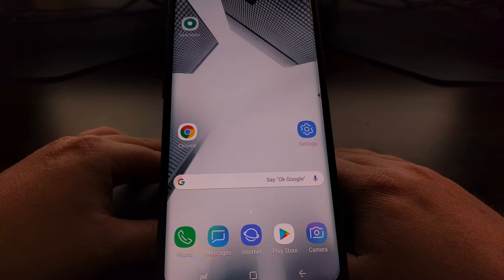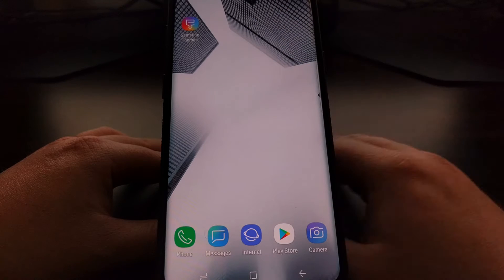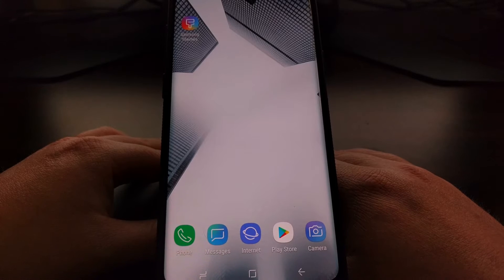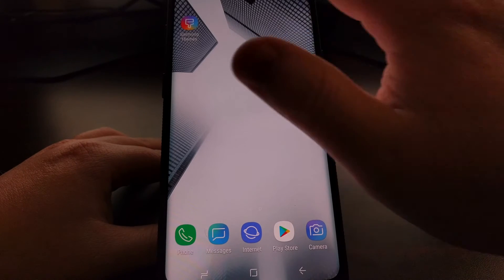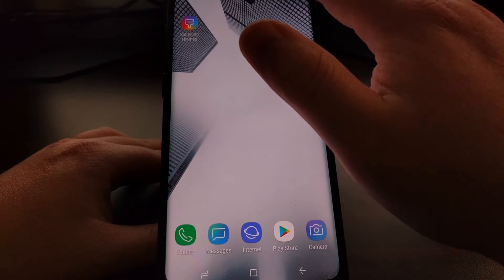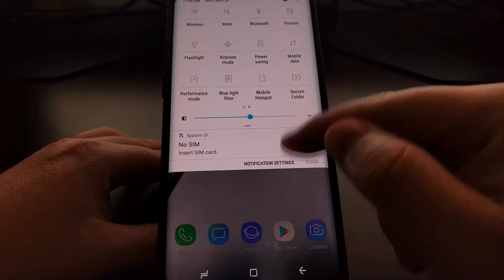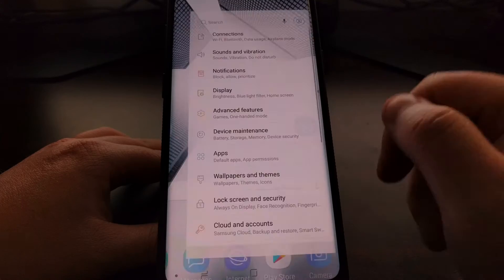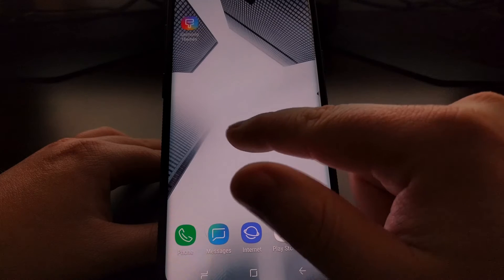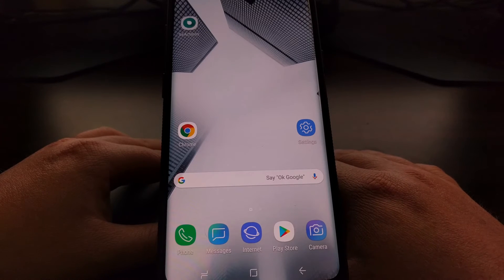Thankfully, Samsung has built in a pretty reliable theme engine with some robust features that they call Samsung Themes, and that's how we're going to change the look of the Samsung Experience OEM skin to make it look more like a stock version of Android.